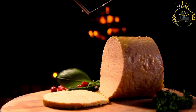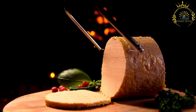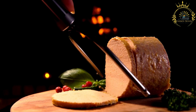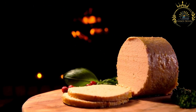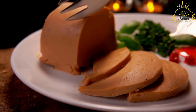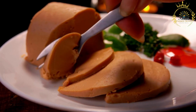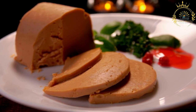Pâté en croûte features a pastry crust — typically a rich, buttery, flaky dough such as pâté brisée or puff pastry — that is both decorative and functional. The filling can vary widely: it often starts with finely ground meats such as pork, veal, poultry, or game combined with herbs, spices, and seasonings. High-quality foie gras adds richness; mushrooms or truffles may be incorporated; and aspic — a savory jelly made from meat or fish stock — holds the filling together. Intricate decorations on the crust, including lattice patterns, braids, or artistic pastry designs, showcase the chef's artistry.